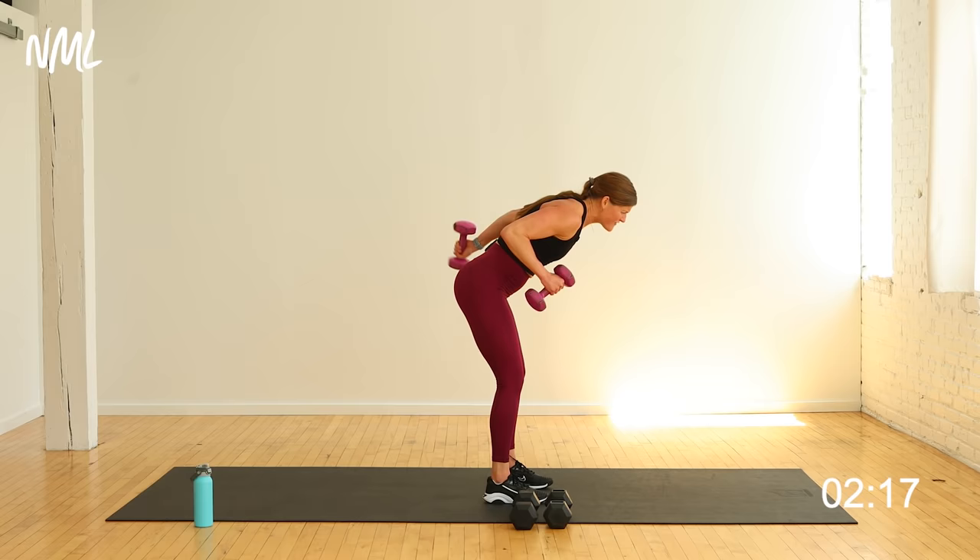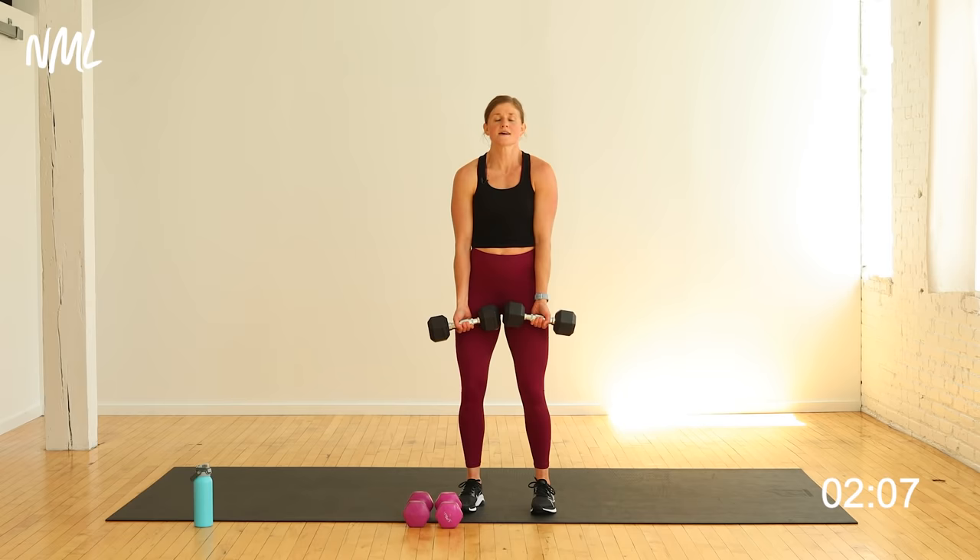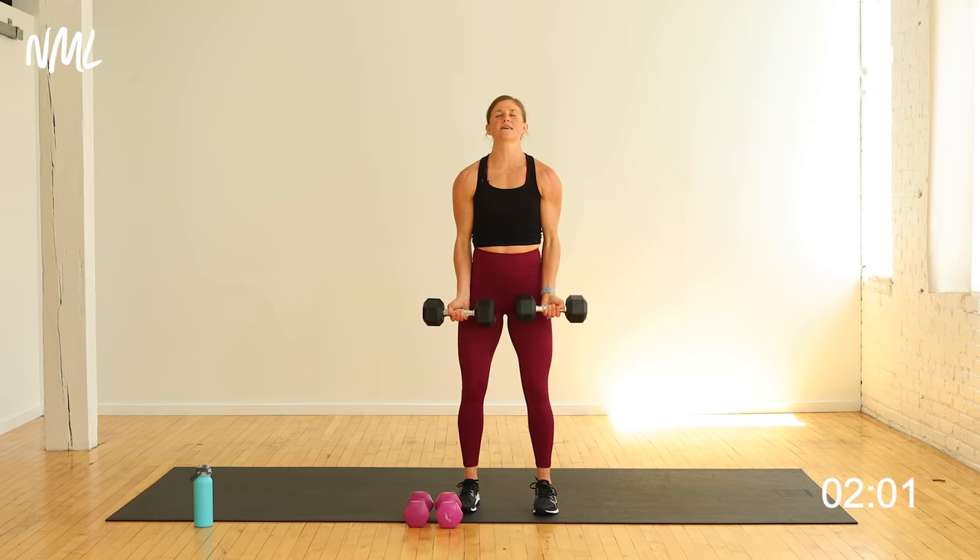One and a half curls — I'm going to try and go back up, use my 15s. Here we go. Palms face you, all the way up, halfway down. Here we go. All the way up, halfway down, up and down — that's one. You got to do eight, yes you can.